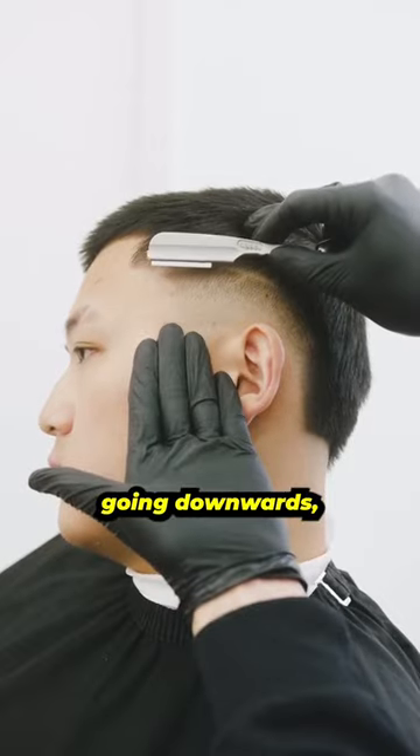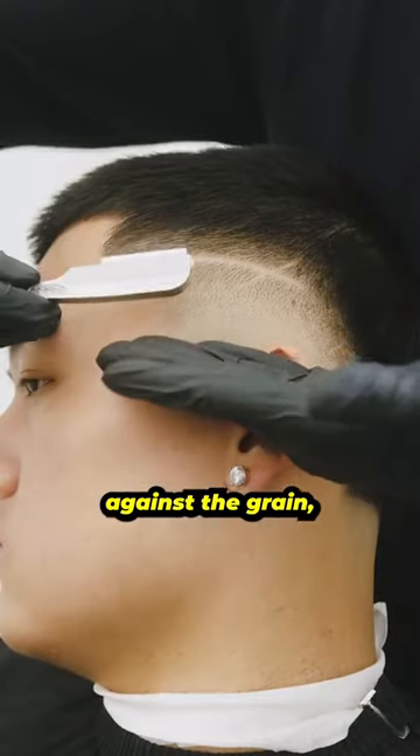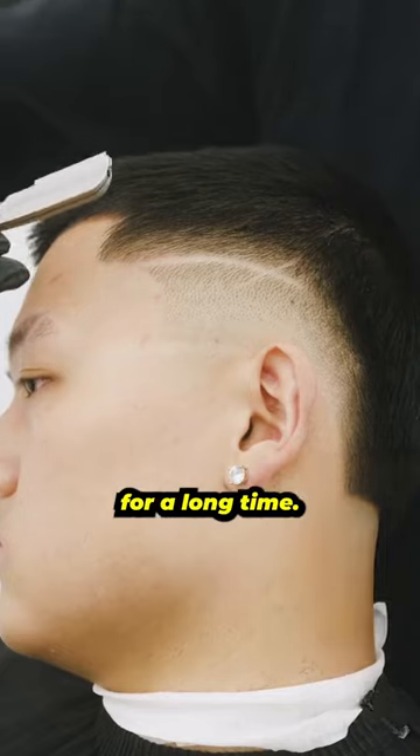Once you're done going downwards, we're going to come around. Now we're going to go against the grain, making sure that line really lasts for a long time.